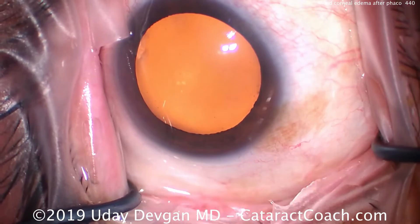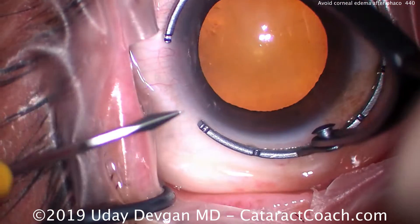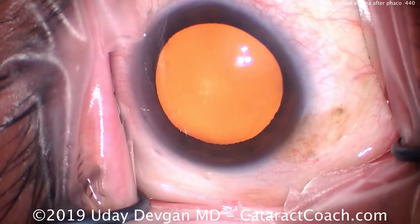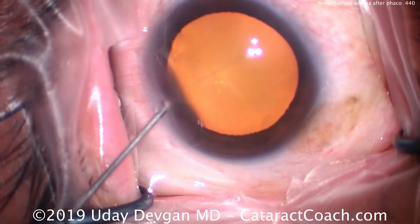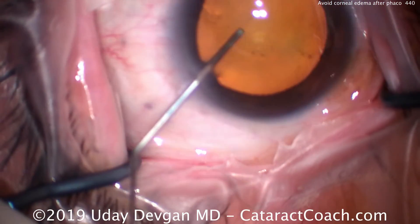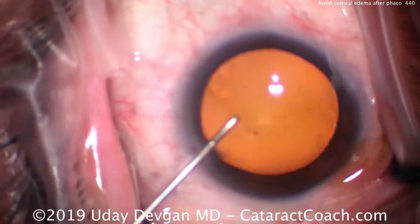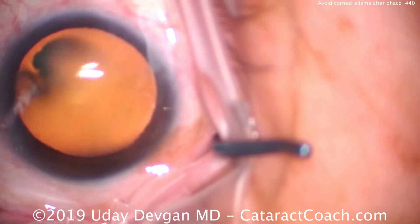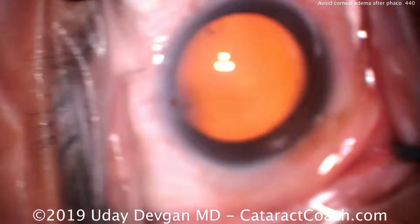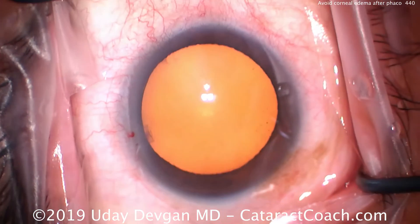When we do cataract surgery, our goal is to give the patient fantastic vision. An added bonus is if we can be minimally invasive during the surgery in order to give the patient a very fast recovery. If we can achieve a clear cornea and great vision on post-op day one, that's much better than having the patient wait a week or two to recover clear vision due to having a cloudy cornea, corneal edema, or Descemet folds.